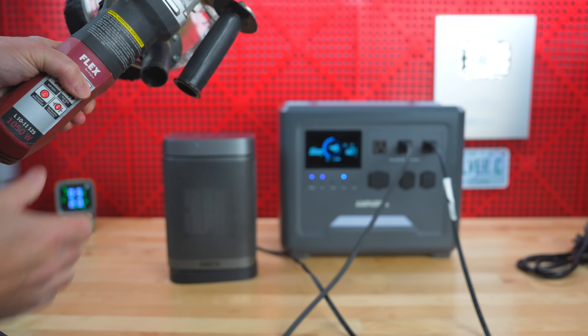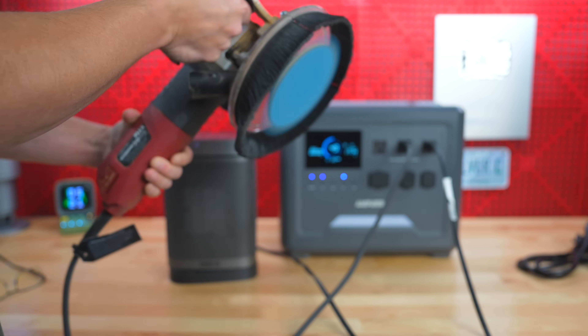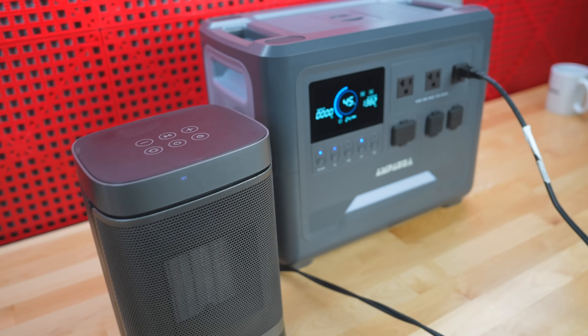The display was quite responsive and I didn't notice any difference in the output. Both the heater and my 1000 watt sander worked perfectly at the same time, and there was no issue with that motor turning on or off, which can sometimes cause problems and trigger other inverters to go into overload mode.